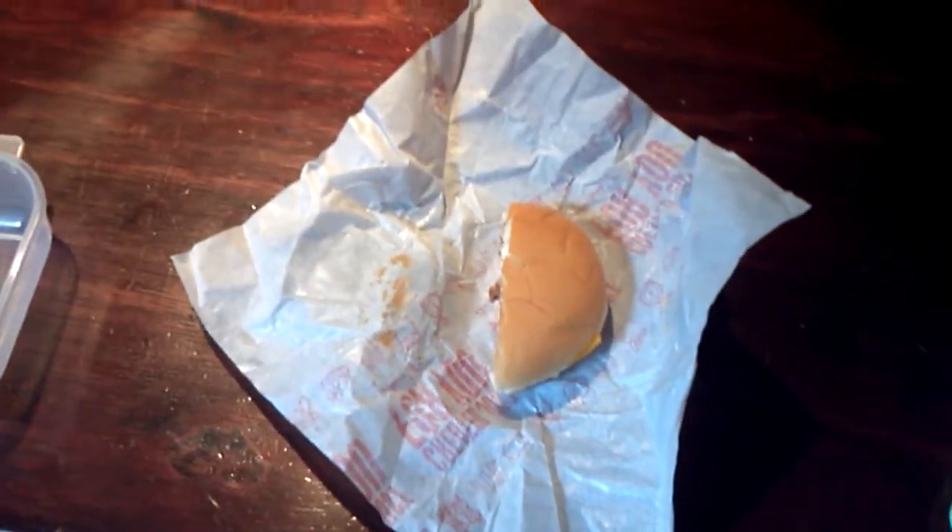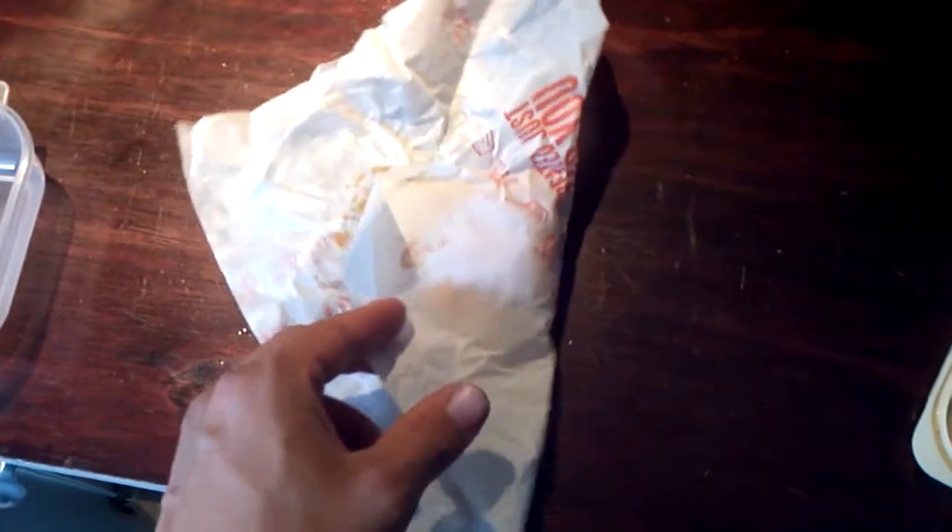Hey guys, Dave Dussel, Central Park Fitness. I took a little trip to McDonald's today and we're going to do a little experiment.